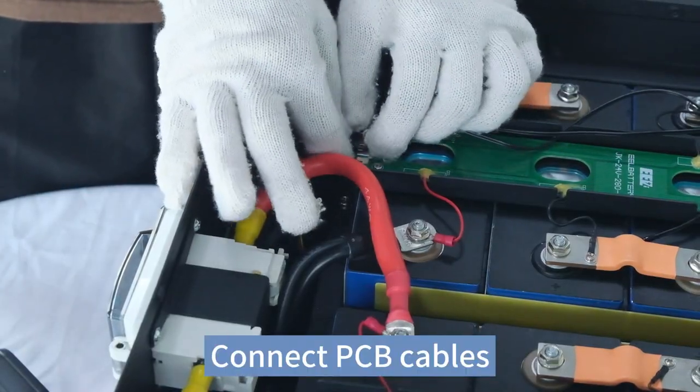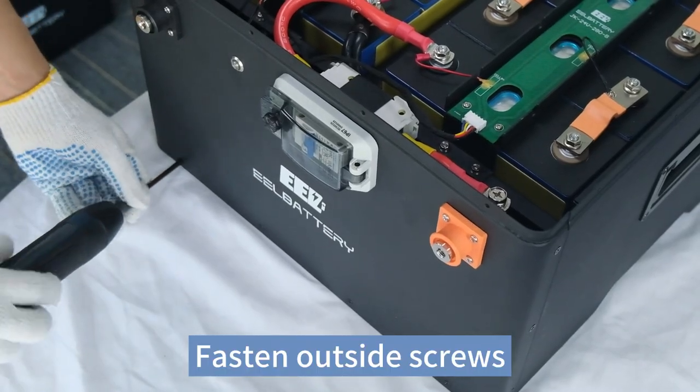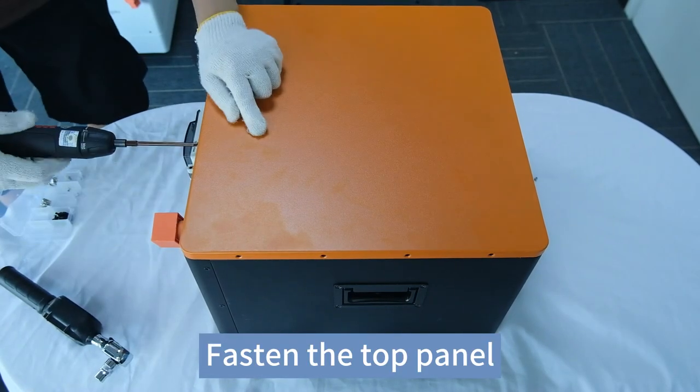Connect PCB cables. Fasten outside screws. Fasten the top panel.